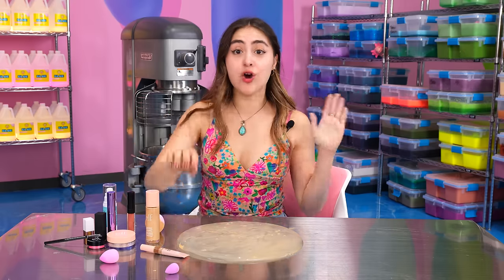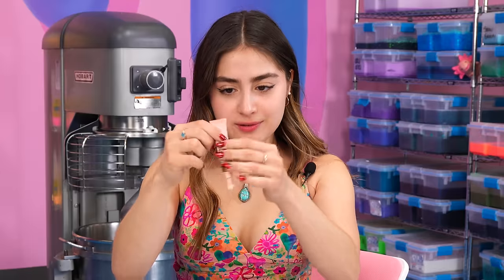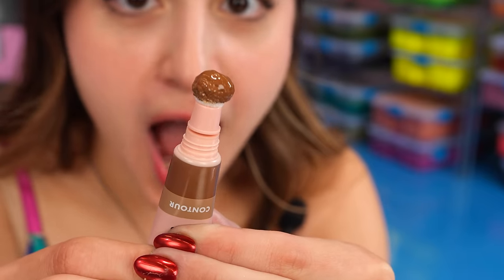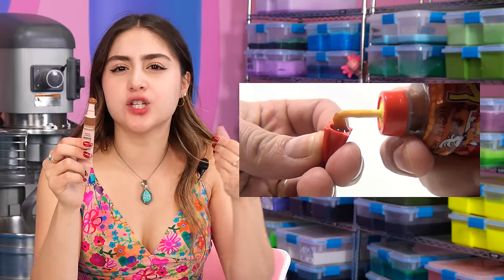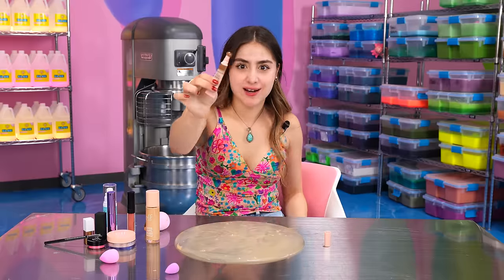Now we're going to be doing contour — a beauty wand. Whoa, that's cool. You know what this contour reminds me of? There's this Mexican candy called Lucas and it shoots out in the same way and it's so delicious. It's like a chamoy. It's like the same exact thing, but in makeup.